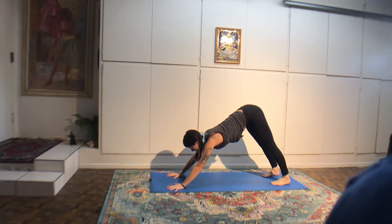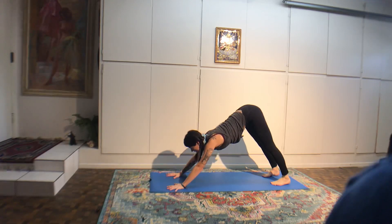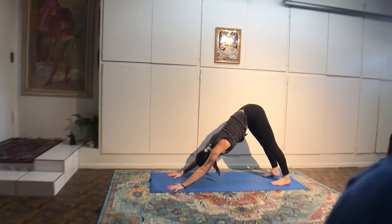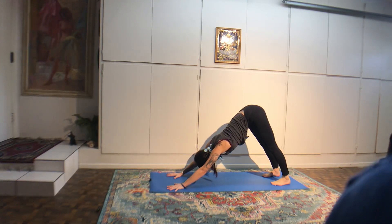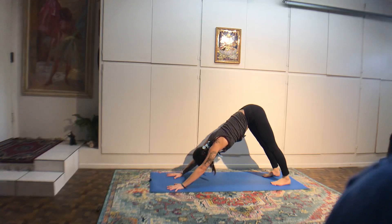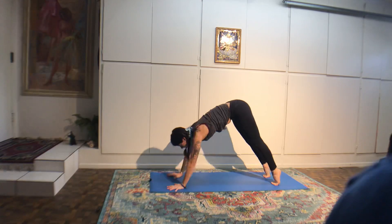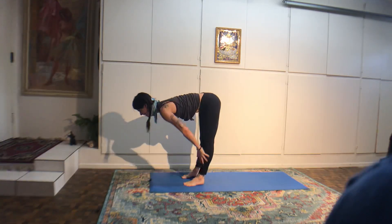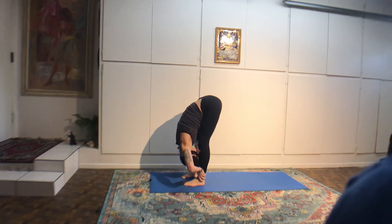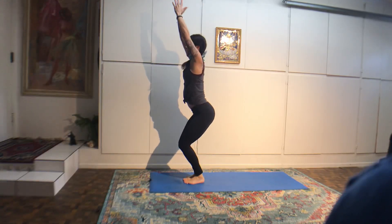Exhale, warrior two. Line up your front heel with your back arch and gaze out over your front middle finger. Four breaths. Tighten the low belly muscles, keep the eyes steady. Back arm is in line with the front arm. Reverse warrior — flip your front palm. Reach up to the ceiling with the right arm. Bend your right knee in the center of your front heel. Four breaths here. Breathe so deep it changes your consciousness.